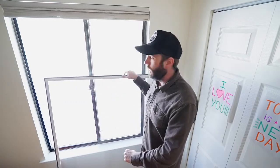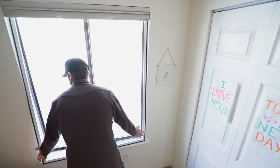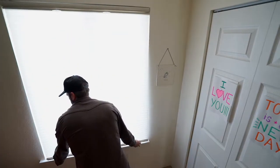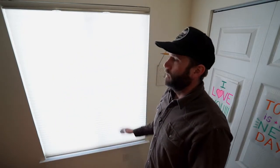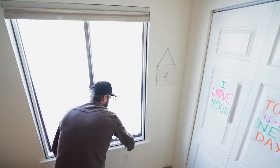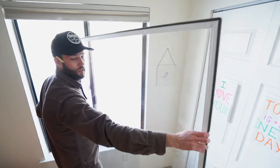They're really easy to install — you just push them up into the opening and slide them on back. They'll even go in behind these blinds we have here. And that's it. Now in the summertime, when you want to get these things out of here and open up the windows, they're really easy to take out. You just grab the bottom rail down here, slide it down, and out it comes. Then you just stick them in the closet and wait until winter.